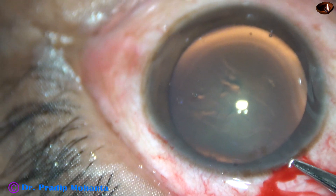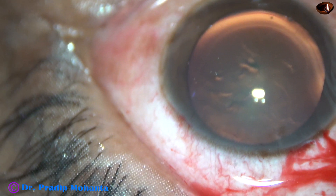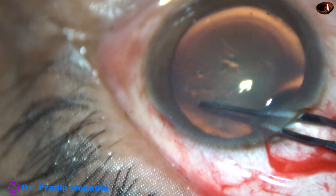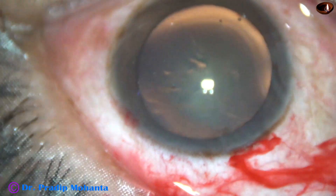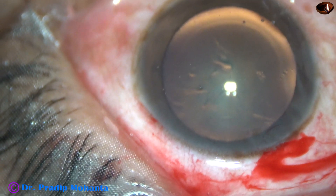Just cut the capsule here, hold this tag, go clockwise, and complete the rhexis. So there is a weak point at 2 o'clock, and there is extension up to the equator.